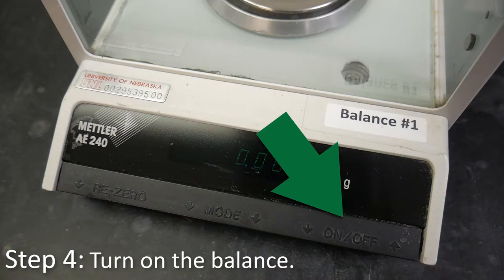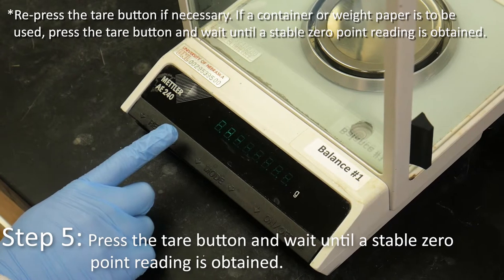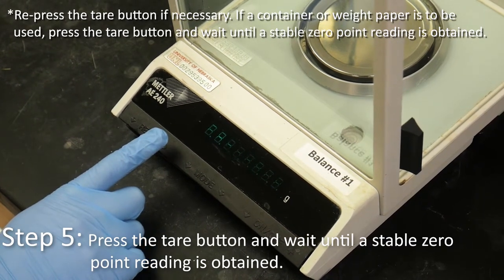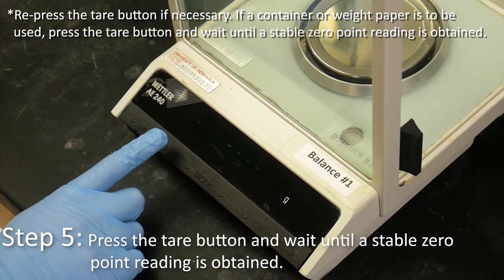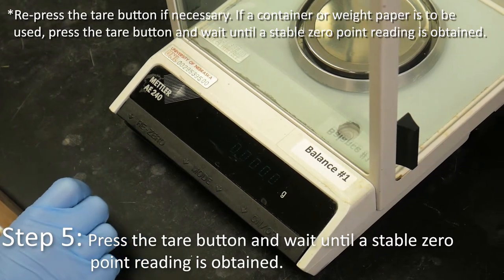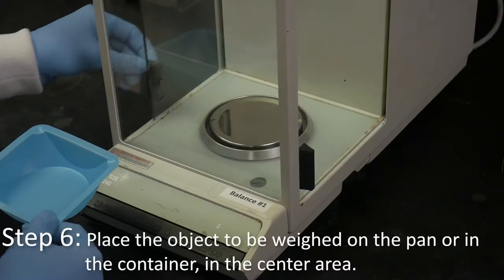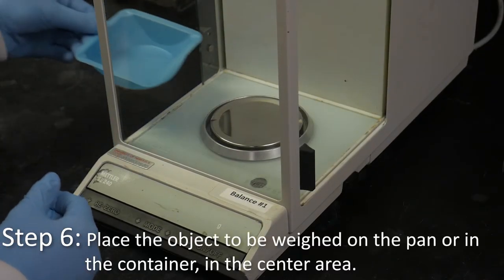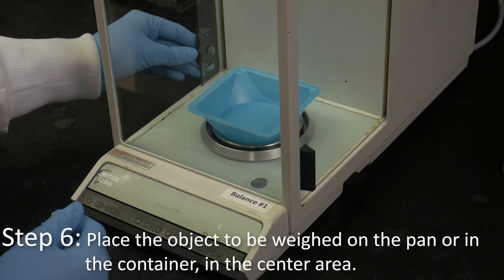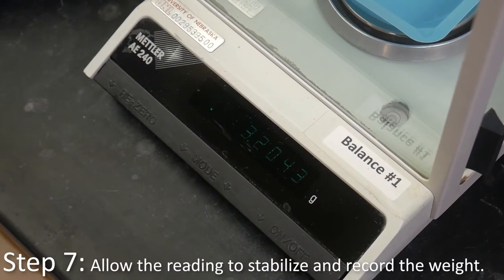Turn on the balance. Press the tare button and wait until a stable zero point reading is obtained. Repress the tare button if necessary. If a container or weight paper is to be used, press the tare button and wait until a stable zero point reading is obtained. Place the object to be weighed on the pan or in the container in the center area. Allow the reading to stabilize and record the weight.